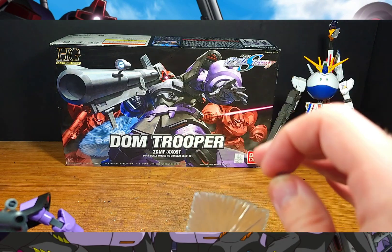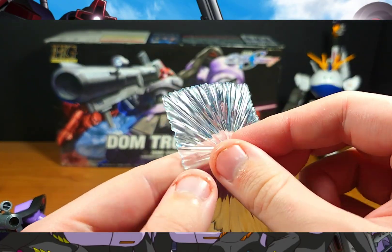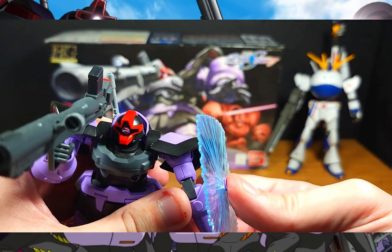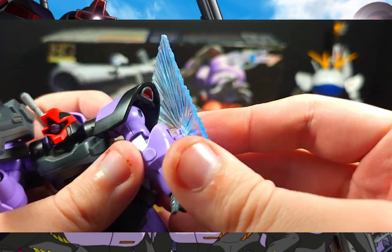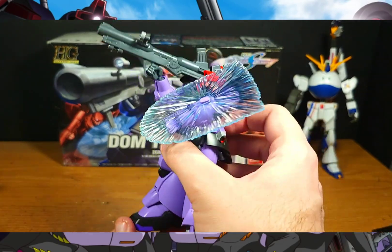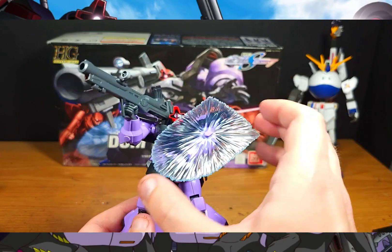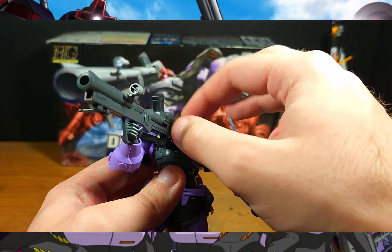Outside of kits like the Strike Freedom, Justice, and Destiny, I don't remember any other older High Grade mobile suits coming with this type of shield effect part. It's fully clear, and all you do is push the peg back in and reattach it to the arm. And voilà — you now have a beam shield to protect your Dom, which honestly will help a lot. I did not expect this part at all — I was expecting maybe a paper one, but a full solid clear piece? Pretty epic.